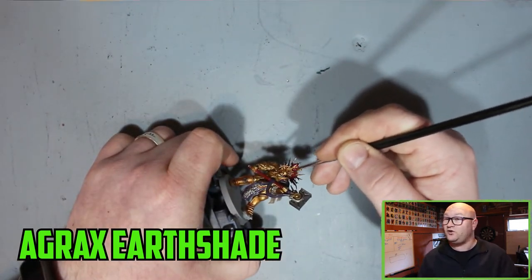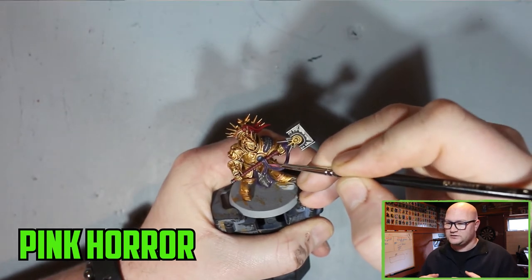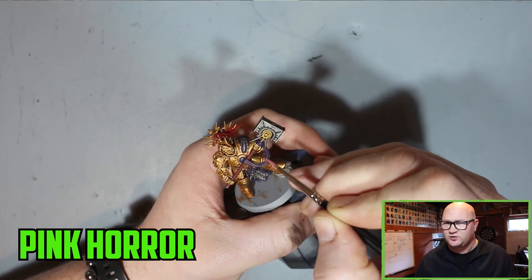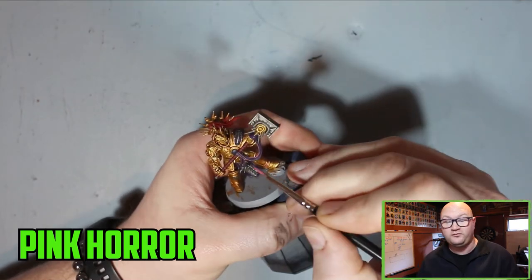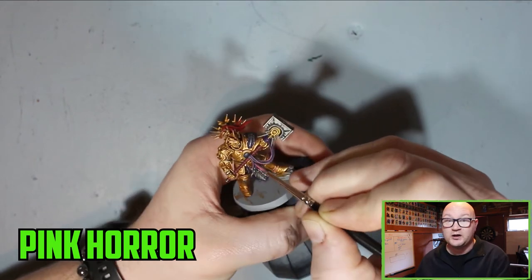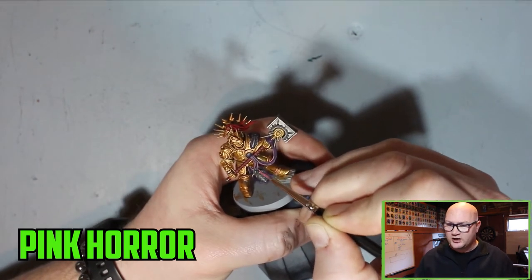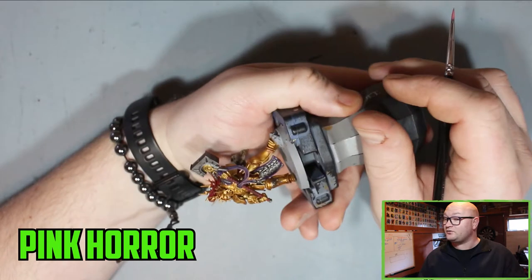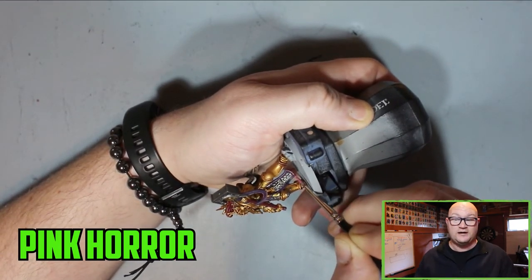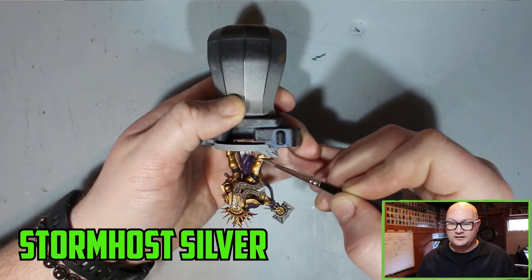Once that was done I switched to Pink Horror, which was going to be used for highlighting the purple. I was really unsure about this — I'm pretty sure I hadn't painted anything purple before, so I was stuck on what colour to highlight with. I didn't have any brighter purples, so I tried Pink Horror and it looked pretty nice. Just little bits of it on the edges really makes it stick out. I was really happy with how that went — I really liked it.